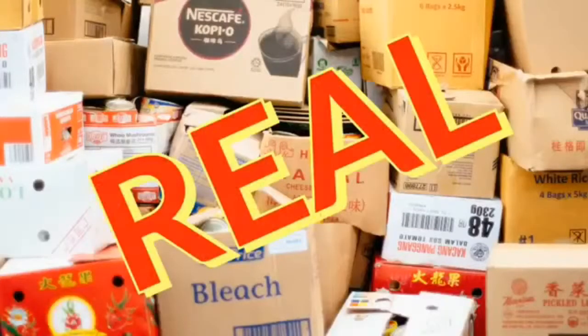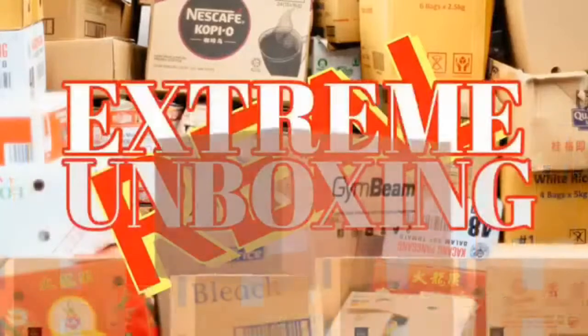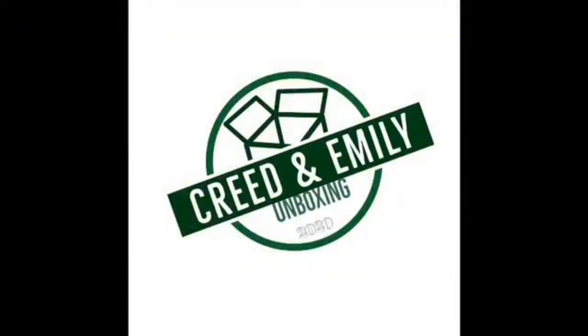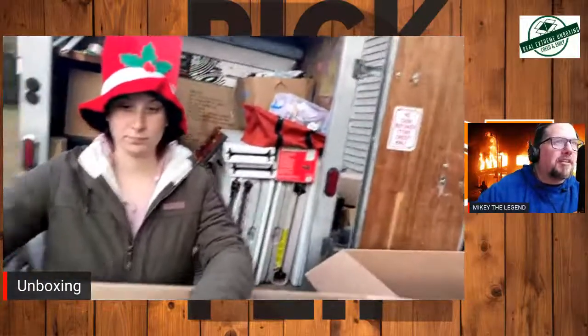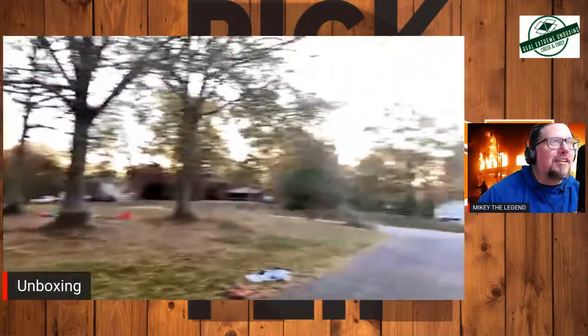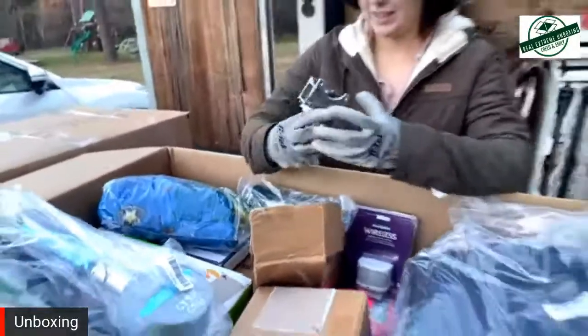Thank you for listening. The couple that needs no introduction, the unboxing greats themselves. How's it going? Back at it with another unboxing, round two.